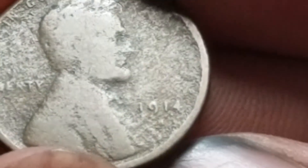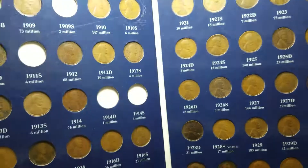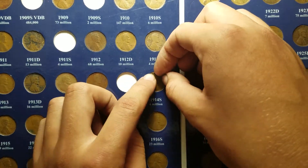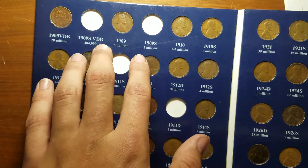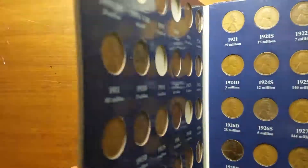Kind of looking like an S to me — could be a D though, I don't know. Either way, that's one for the book because I don't have that one yet. We're gonna zoom out and pull out the album. Until I can get it confirmed by my local coin shop dealer, we're just gonna put it in the 1914-S slot. That only leaves five to go: two for the pre-teens, two for the teens, and one for the 30s. Thank you guys for watching and I sure hope you enjoyed this video.